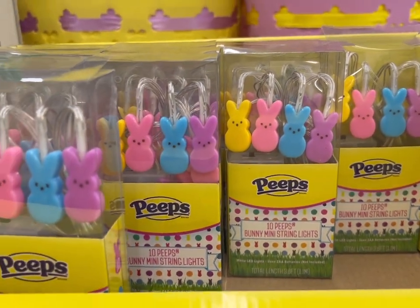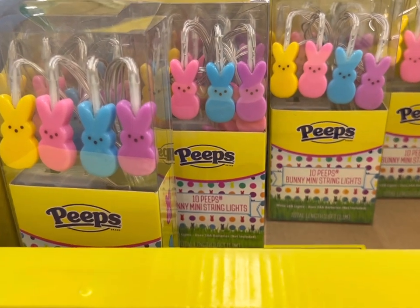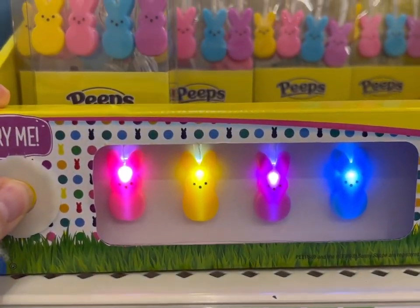This is a new find — these are little lights. They're 10 peeps in string lights, and it says Try Me. Oh look, that's really cute!